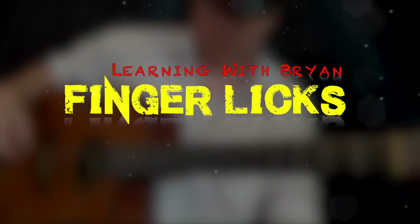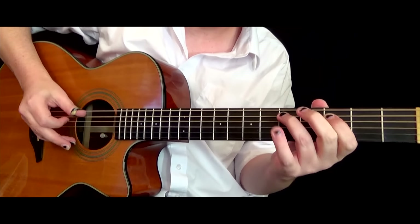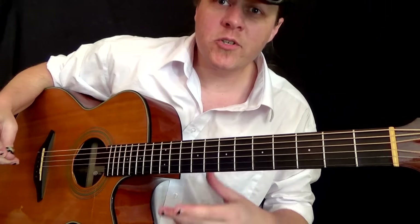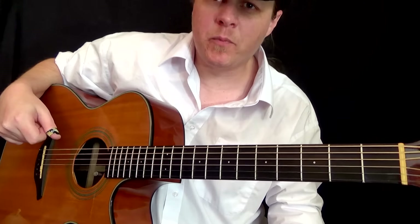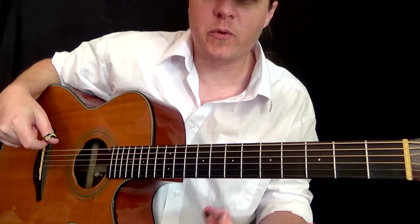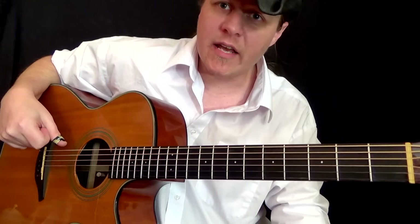Welcome to my Pentatonic Legato Drop D Two Finger Picking Lick. It's the most repetitive thing over and over again — it actually repeats the same thing three times, and then slightly just changes the ending a little bit.